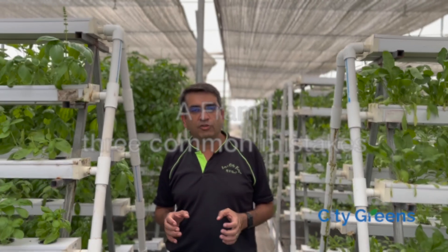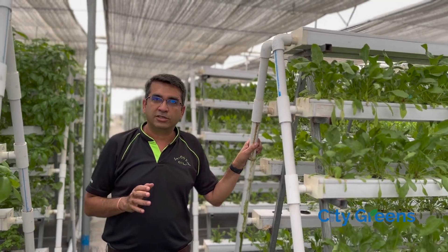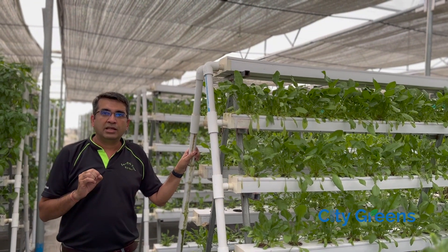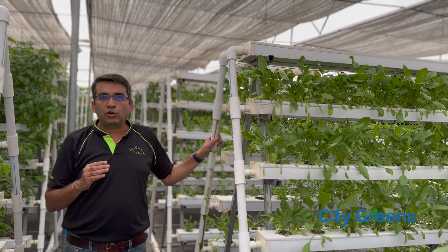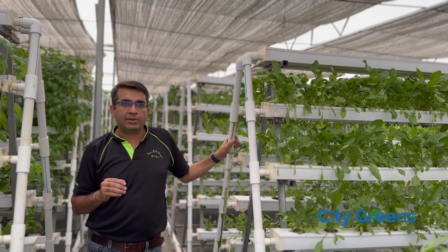Today we will talk about growing plants vertically in an A-frame structure. An A-frame structure, like you are seeing here, is a wonderful structure. But if it is not implemented right, it may be less beneficial as compared to growing plants in a horizontal structure. Today we will talk about three common mistakes which people do when they are setting up an A-frame structure.